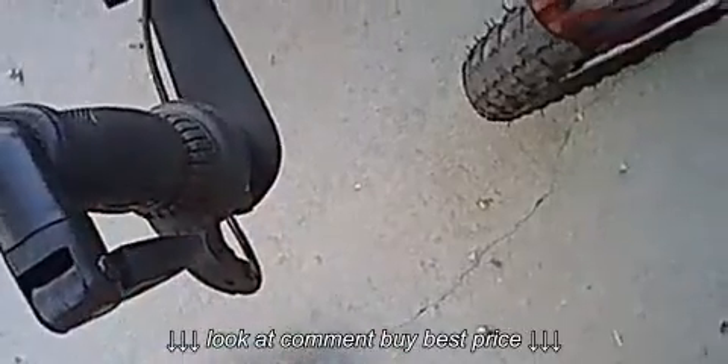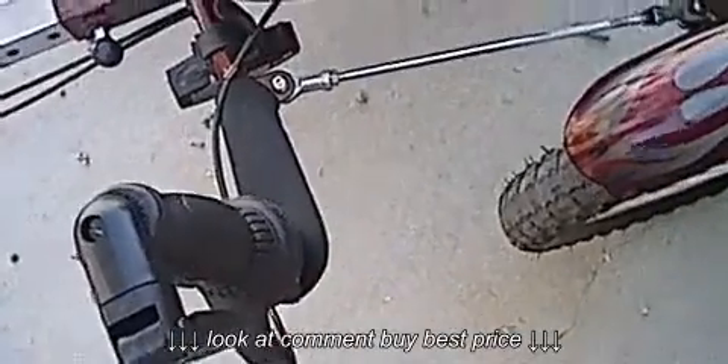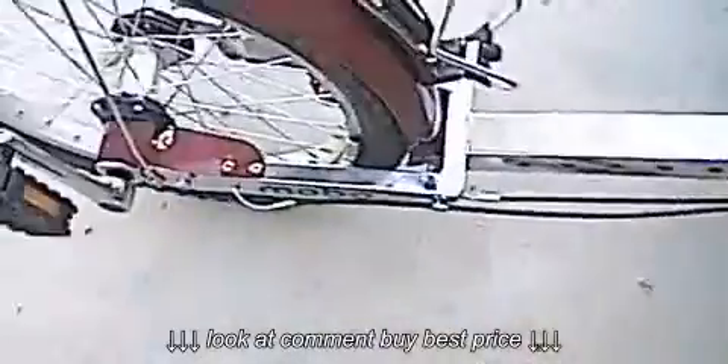I changed out the thumb shifter with a twist shifter, so when I'm in fixed mode I can still ride and hold the handlebars without the issue of the thumb shifter being straight up and down when it's in fixed mode.